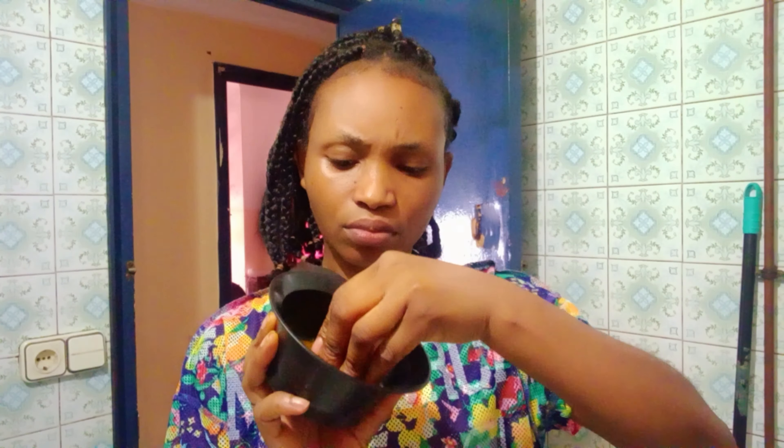One thing about me is that I don't share what I don't use on my skin. I only post things I use personally on my channel, because my channel is about Luxe and Braids. So what I share is what works for me and I believe it will work for you too. I just dip the lemon into the turmeric and scrub.